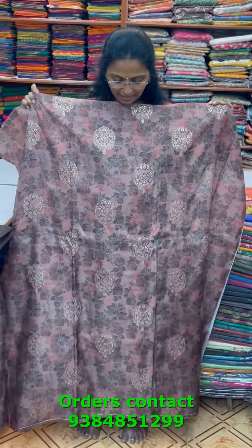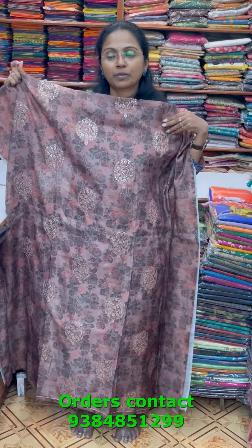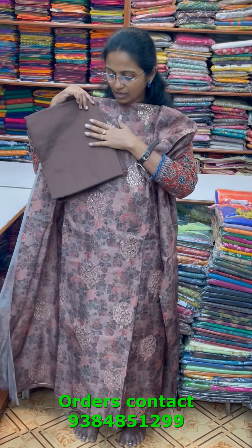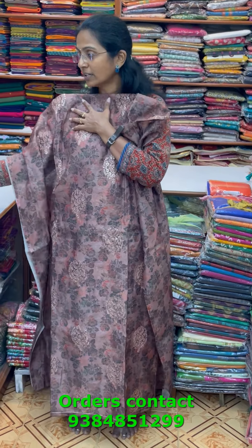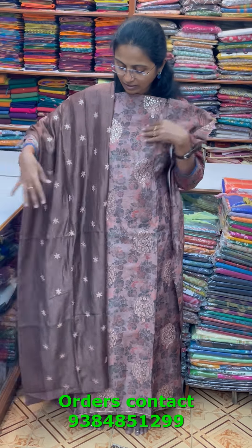A very pretty chanderi material in dark brown shade with complete embroidery with sequence and digital print — a simple elegant look. The bottom is in a dark or off-brown shade, and the shawl is an embroidered shawl in contrasting silkish material. The price of this material is 1690.